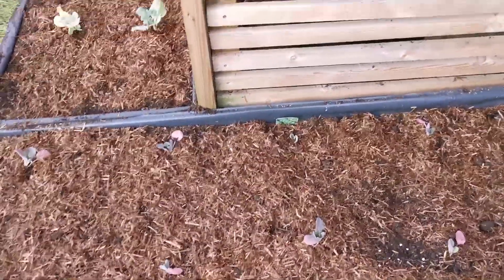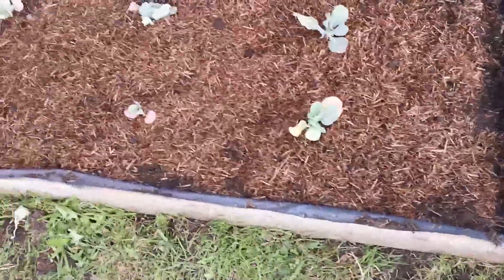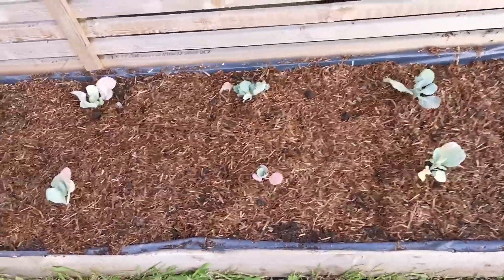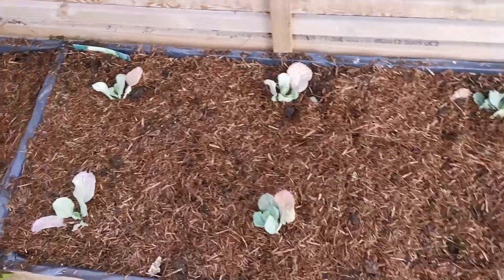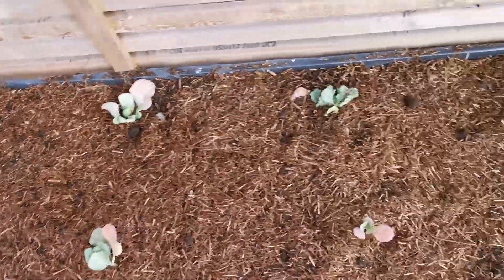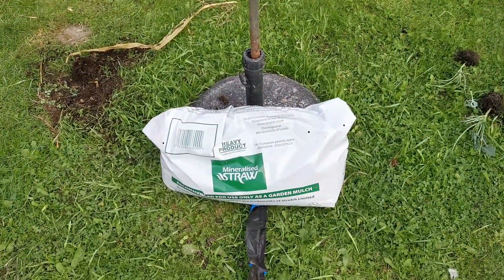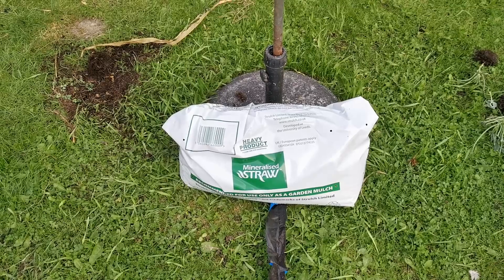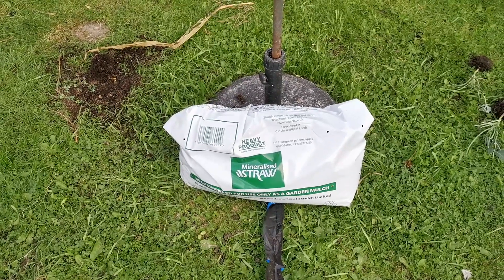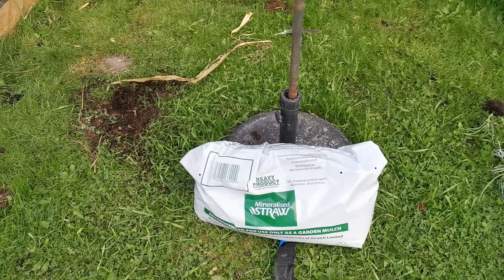That was the corn bed - that's now got Brussels sprouts and savoy cabbages. And a little bit there. That's all that's left from the big bag. So it would be very expensive for an allotment, and that really is only a thin layer over my beds.